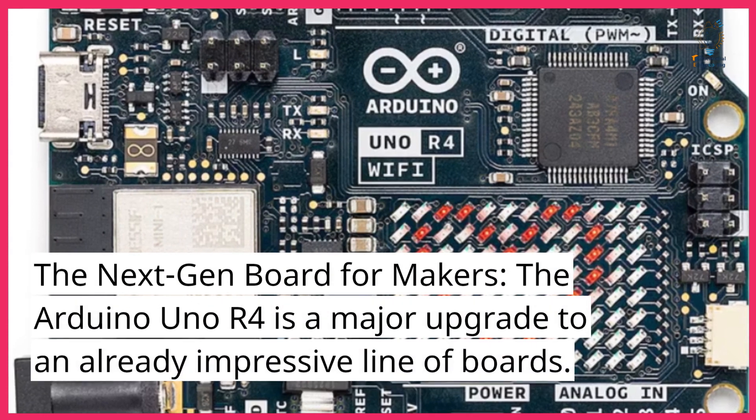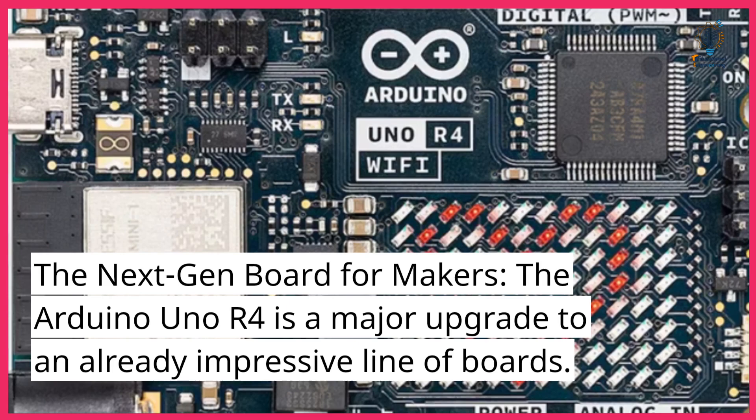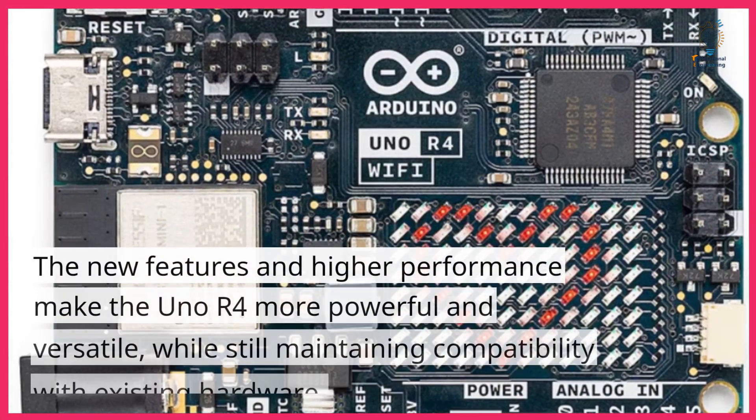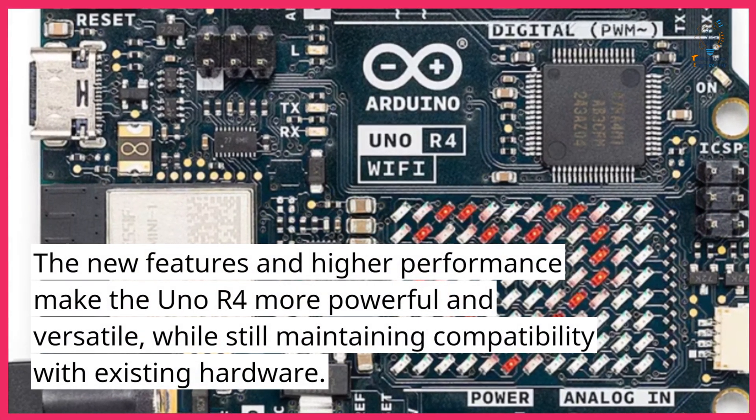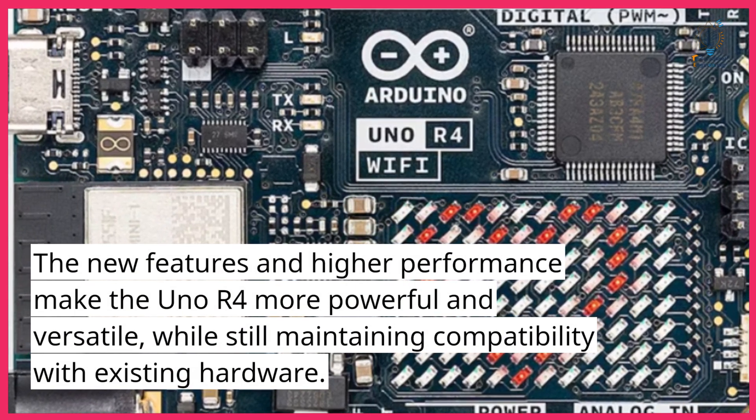The Arduino Uno R4 is a major upgrade to an already impressive line of boards. The new features and higher performance make the Uno R4 more powerful and versatile, while still maintaining compatibility with existing hardware.